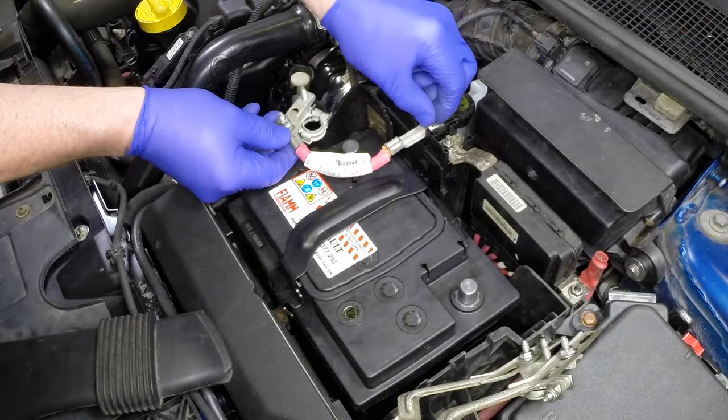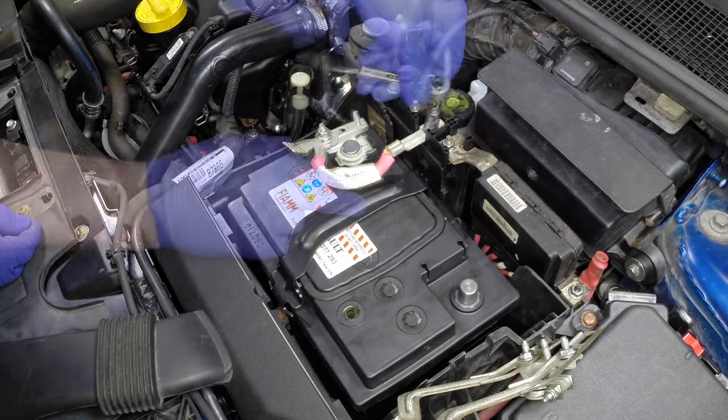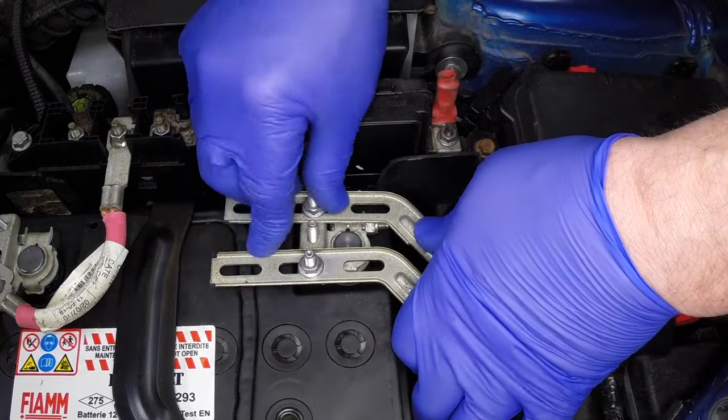Connect the positive cable first and tighten the cable nuts securely. Connect the negative cable last and tighten the nuts securely.